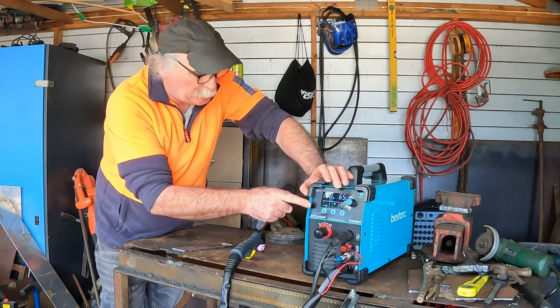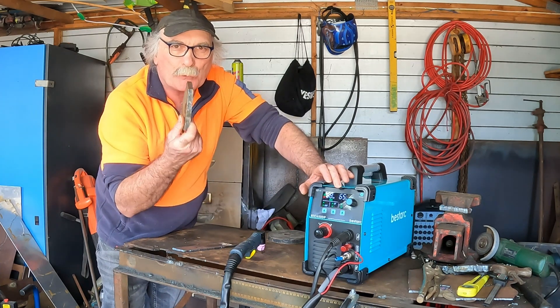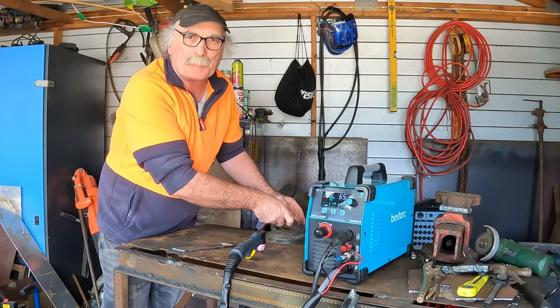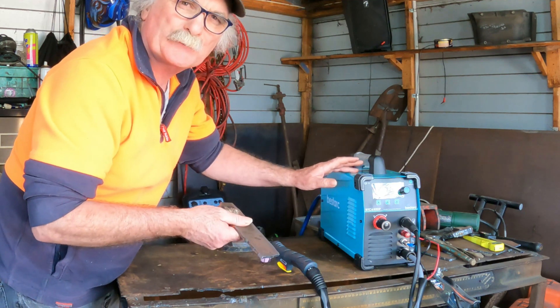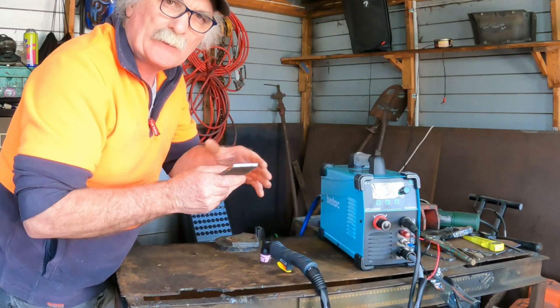Now the instruction book says this thing will cut up to 12 millimetres — that's what it's designed to do. So I'm going to push it past that, and like I said before, we're going to try and cut the big mama of 20 mill. Let's get into it. Now some of you guys ask me why don't I start cutting really thin stuff? Because it's not much point — we all know this machine's going to cut 5 mill. So this is where I'm going to start.